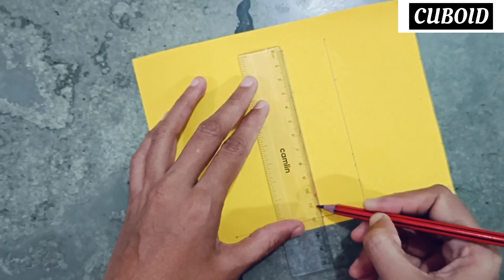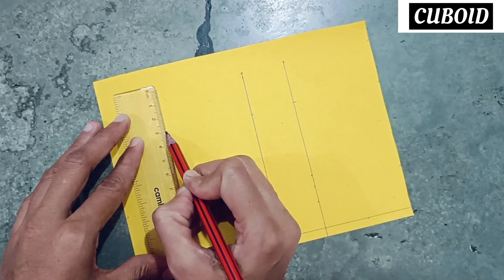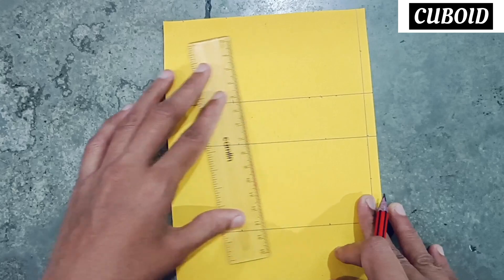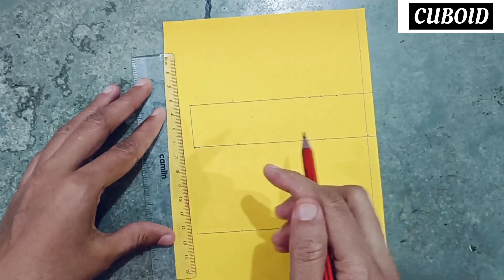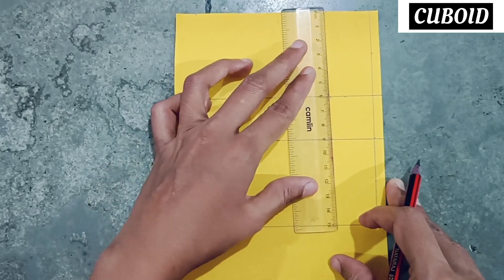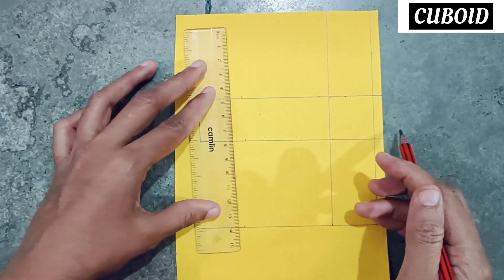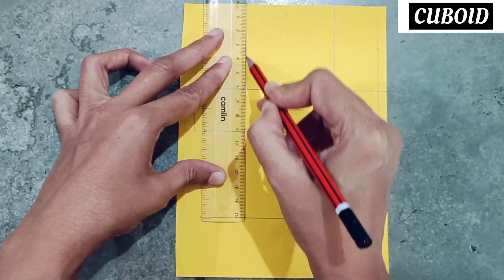3 centimeter, and from here also 1, 2, 3 — 3 centimeter. Make one line here, 0.3 centimeter, and from here also 1, 2, 3 — 3 centimeter. Now join these two points. Keep half inch gap here also. Again make lines considering this point, and this point here, and also considering this point and this point.